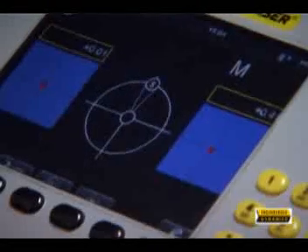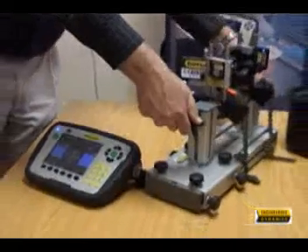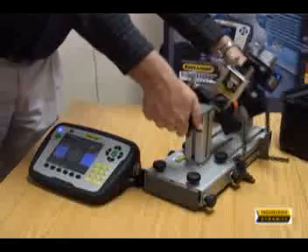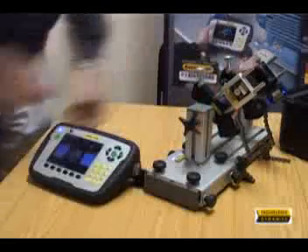Thanks to the dual axis detectors, the electronic targets can be seen on the screen and makes the adjustment of the beams to the zero points very easy. The E710 can do both the traditional 9, 12, 3 measurement positions.